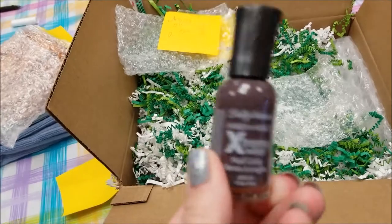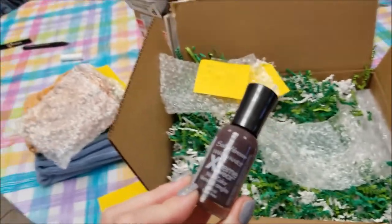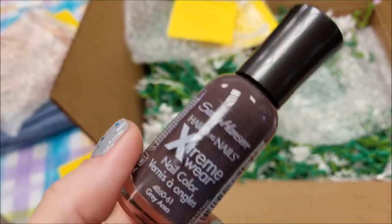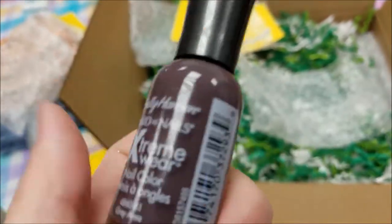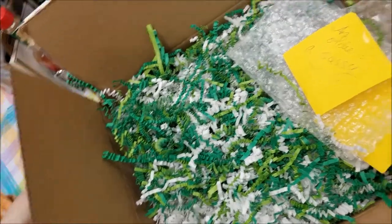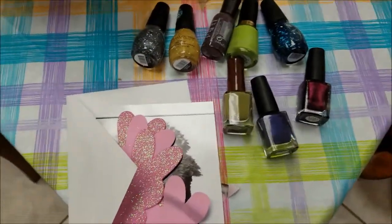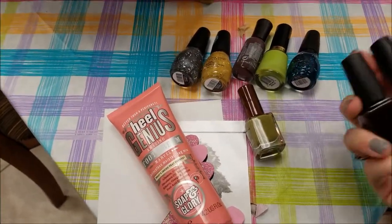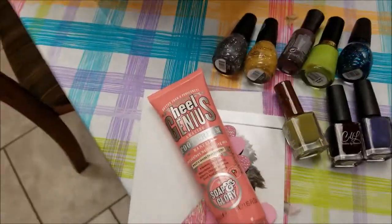Most of the colors you would never buy for yourself are probably the colors that look the best. I've walked past this color so many times and picked it up and then put it back thinking it's not gonna look good on me. But I guarantee you — if you come across a color you don't think will look good on you, grab it. This is a great fall color and I have nothing like it in my collection. Debbie, as usual you outdid yourself.